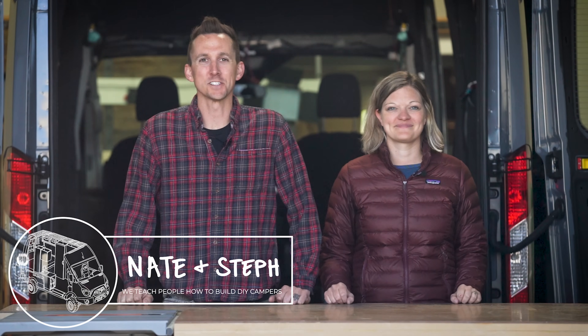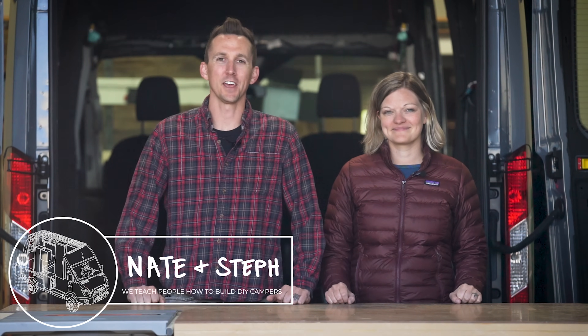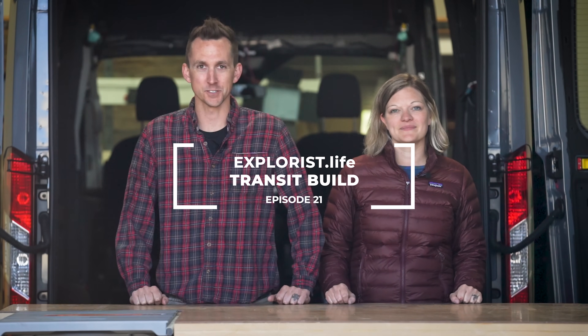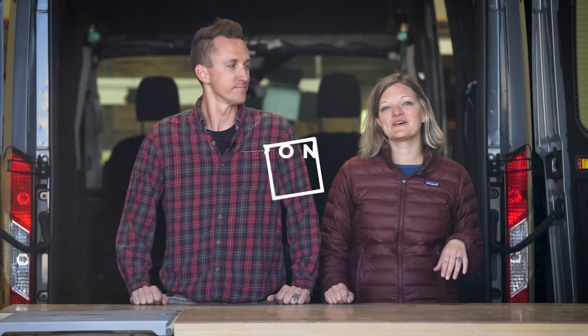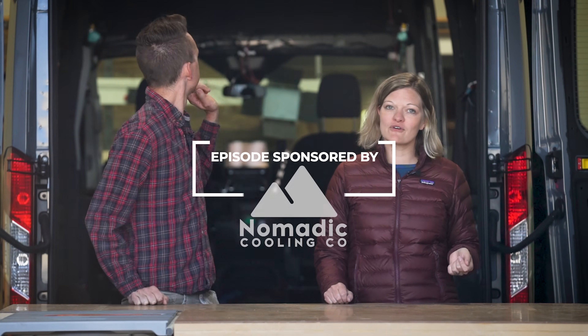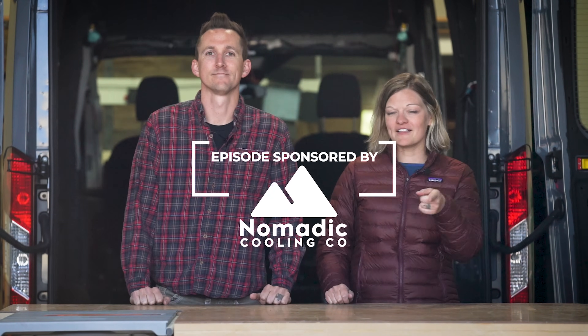Hey everybody, it's Nate and Steph from Explorus.life. We teach people how to build DIY campers. Welcome back to episode number 21 in our Ford Transit build series. In our last episode we showed you all of our tips and tricks for wire management, and in this episode we're going to be installing our 24-volt pneumatic air conditioner. Now let's get started.